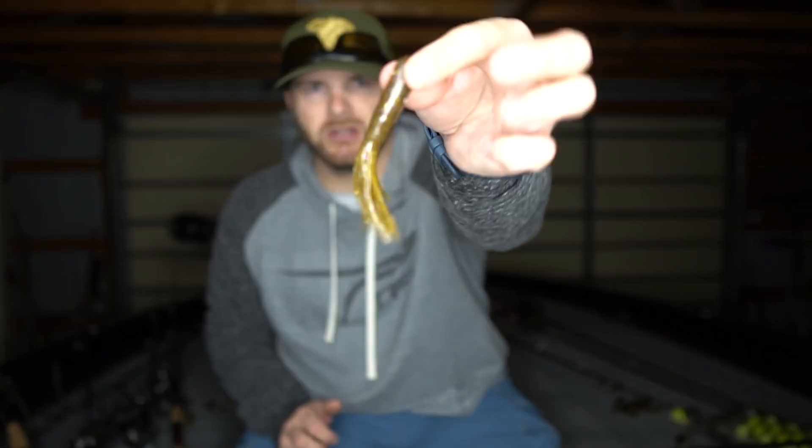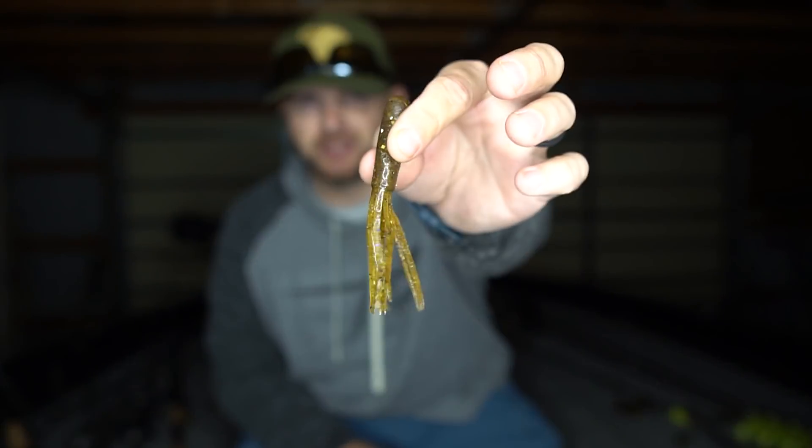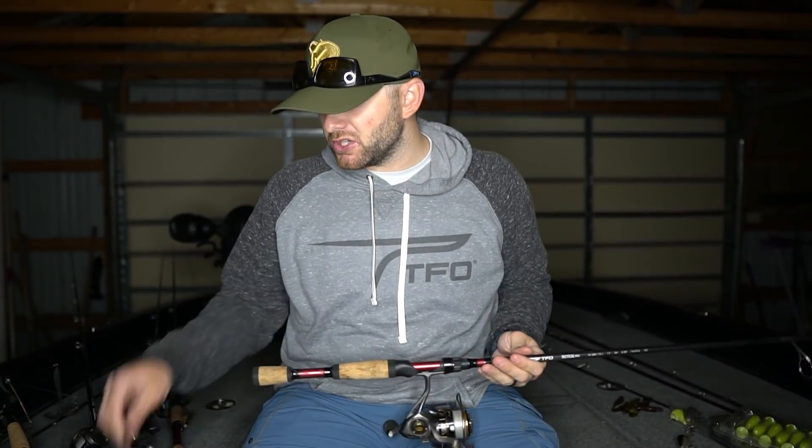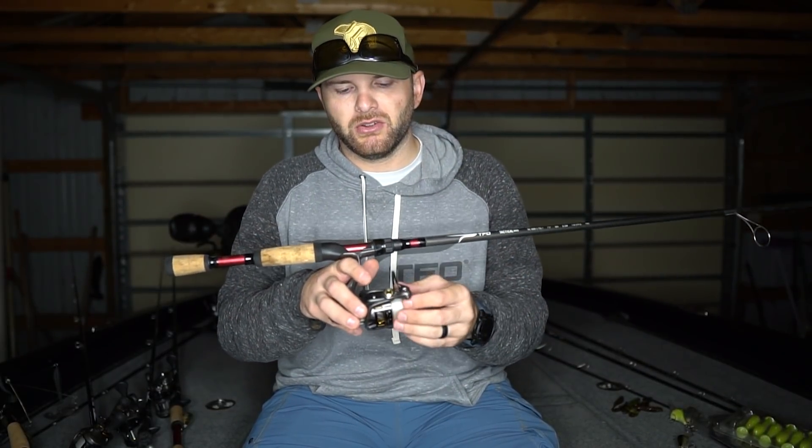A tube is such a smallmouth staple — tube catches them in the fall when those fish are roaming big rock flats. For tube colors I recommend: toad teaser which is green pumpkin, purple and gold; watermelon and purple; and smoke purple or smoke black. That covers all your bases whether you're fishing really clear water, slightly off-color, or dirtier water situations. The rod I'm throwing it on is a 7-foot-3 medium heavy — you're making long casts and fishing a single jig hook so you want good hook penetration.